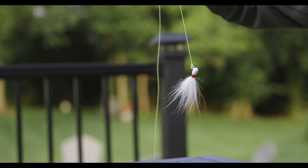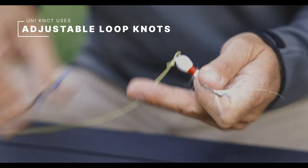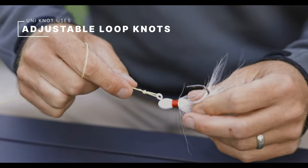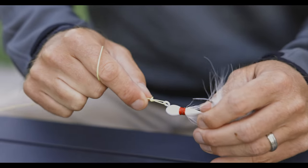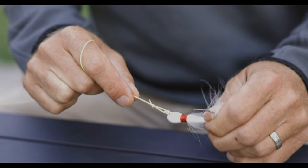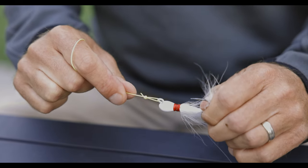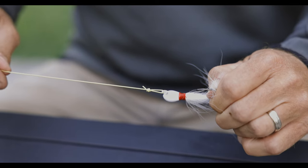A lot of people will stop right there, cut it off, and leave a nice long tag — using this as a loop knot. When a fish eats, that will cinch down and tighten up, but then you can back it off to where you want it. This works best in thicker materials. I should also say I don't personally use this loop knot — I usually use a non-slip monoloop instead. But this is called the Duncan Loop, which is really just a uni knot.